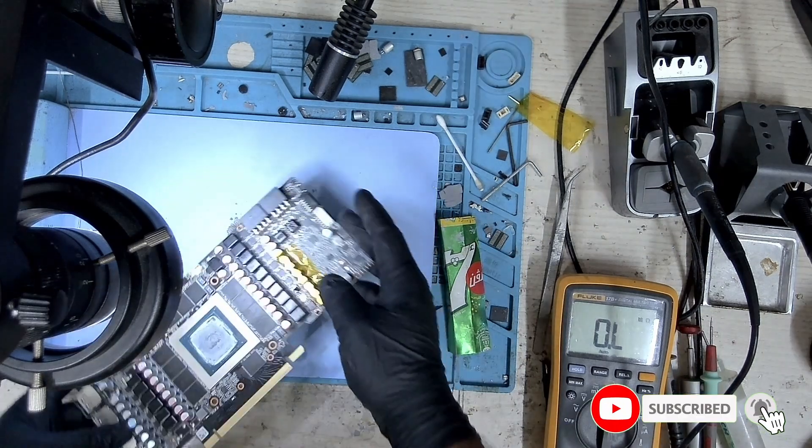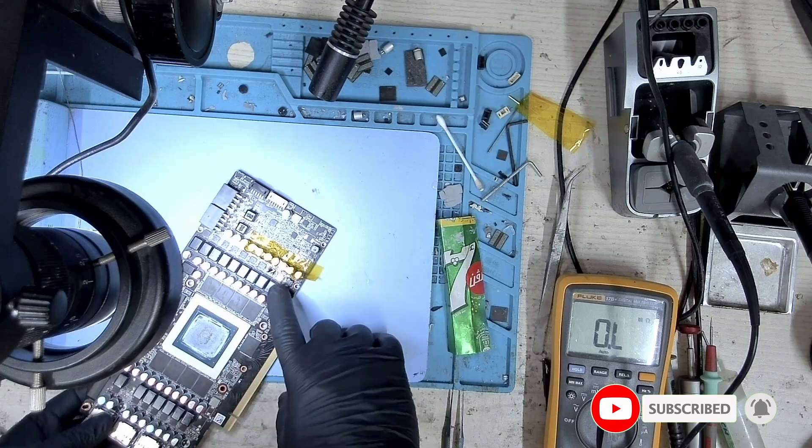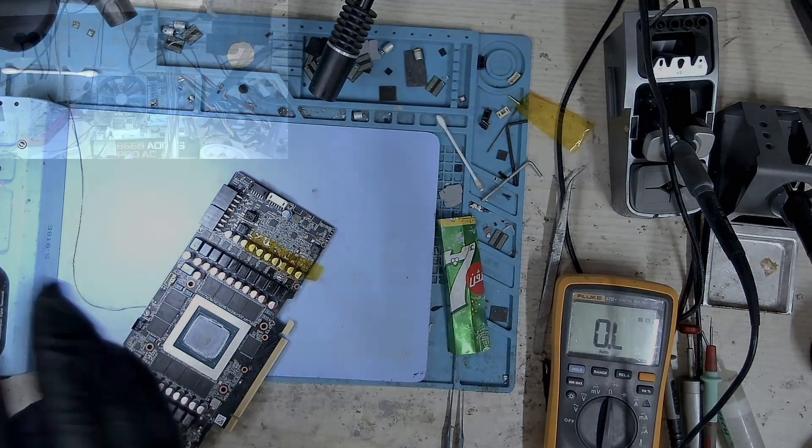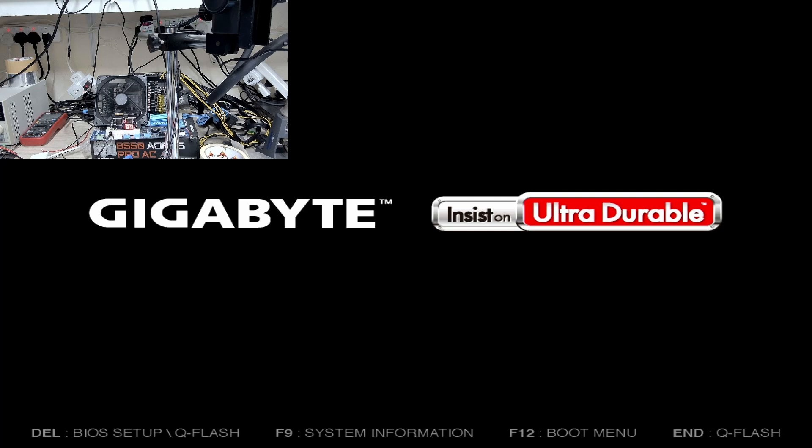I don't have this MOSFET in stock, but let's boot the card up and see if we get a picture. The card is detected and we have a picture. I'll turn this off and put it back on the bench.